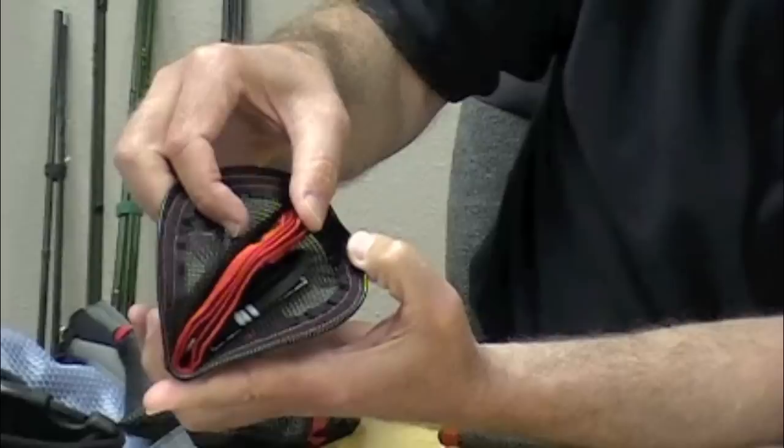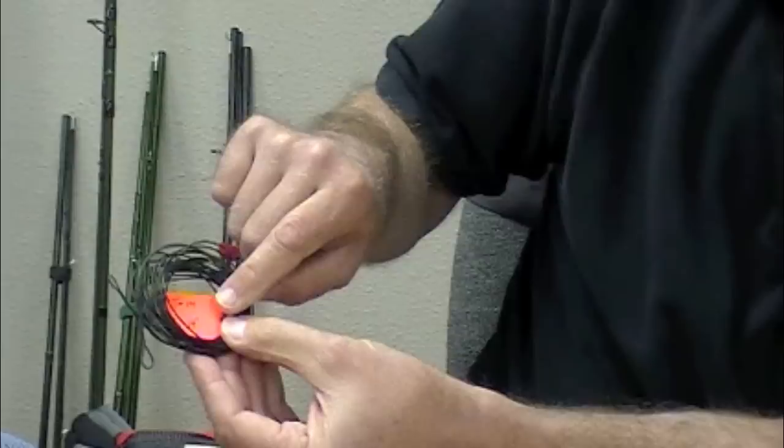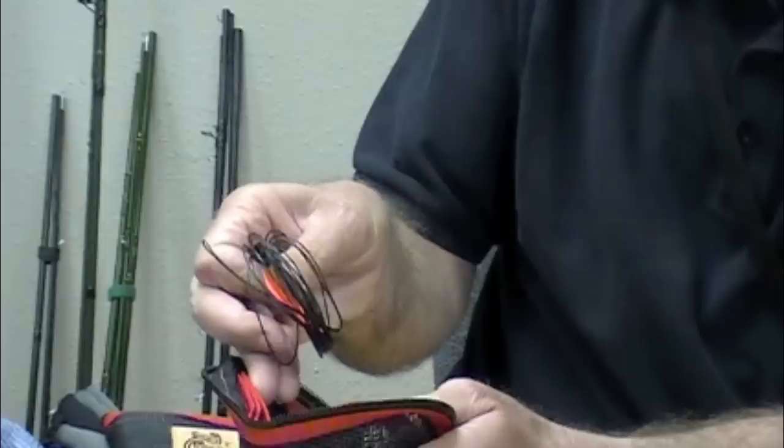It's got these nice little pockets in here. Here is a 14-foot tip of T14. I reserve this whole wallet for T14s, and looking through it, I only have three tips in there. That's not nearly enough.